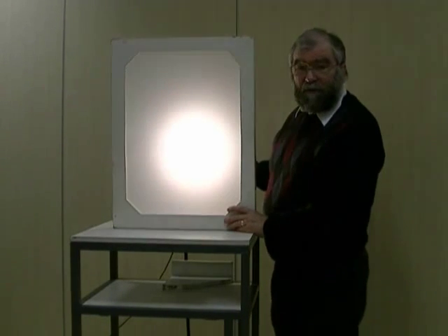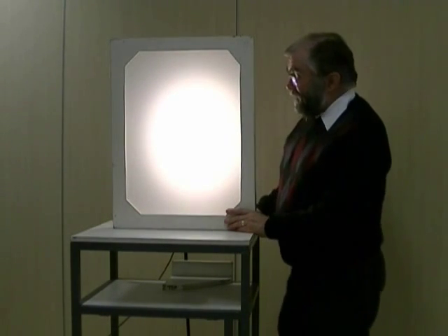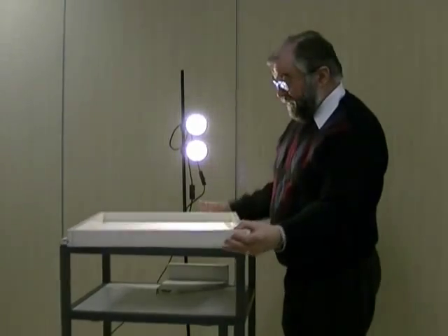If I turn one of the sources on and off, all that happens is that the overall picture gets dimmer and brighter. We don't resolve the two sources — we can't tell there are two separate sources there at all. That's because we don't have any collimator.